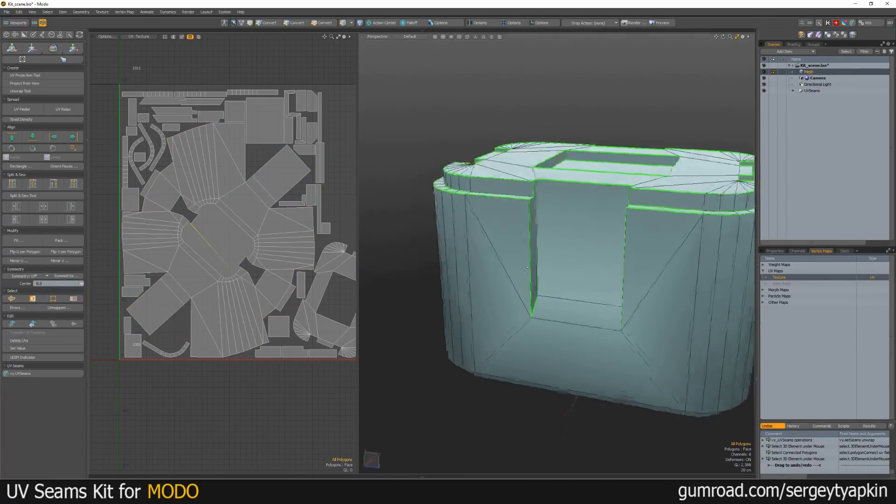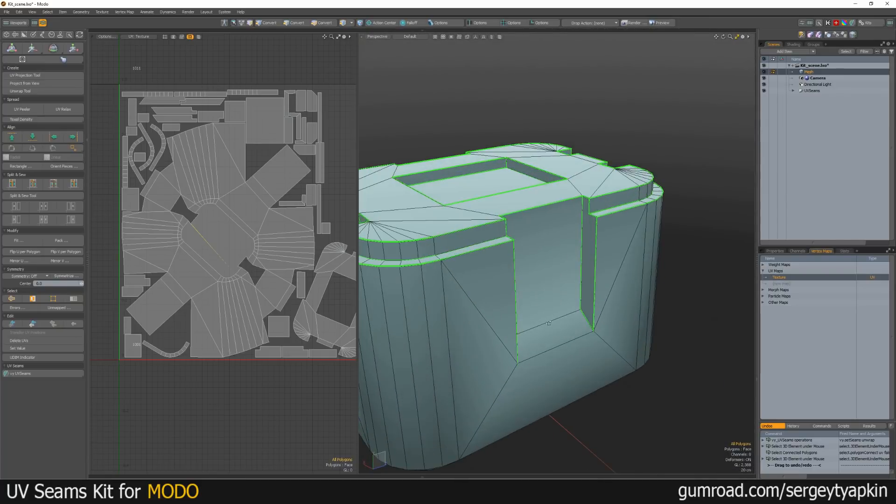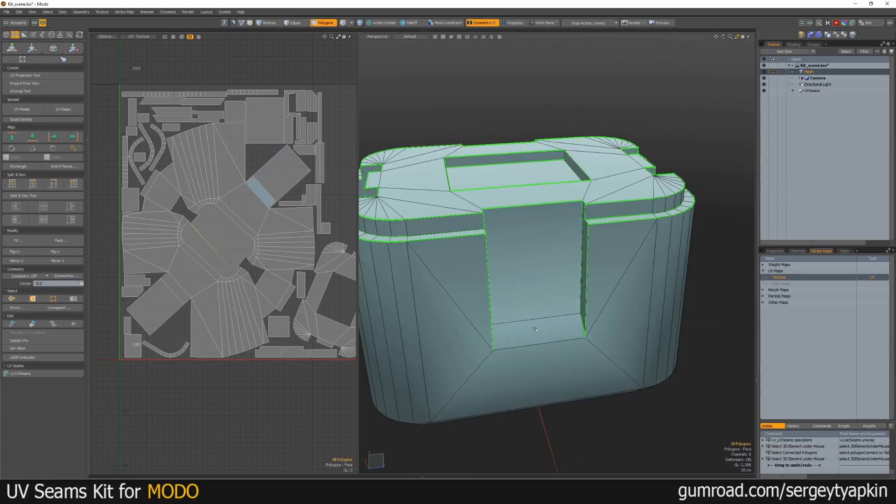Also, the material was changed and we can see hard edges here, which were set up by the ECV island. It's really good for baking.